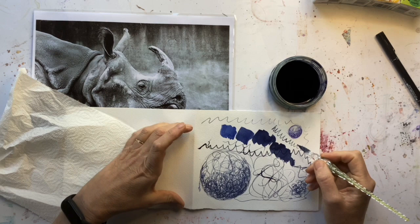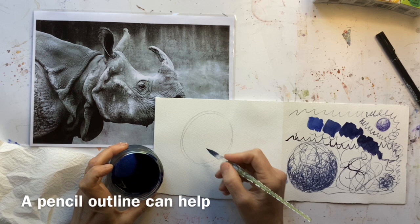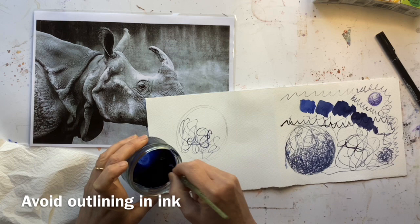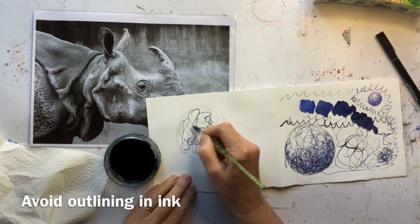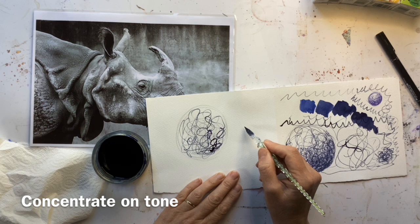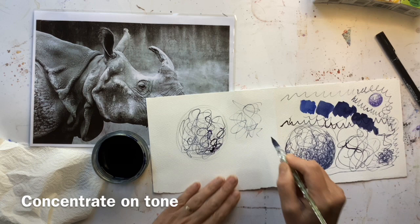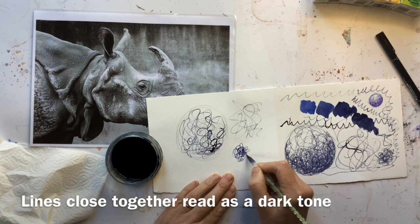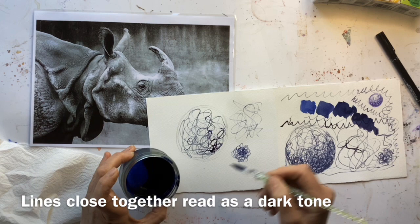A few tips on scribble drawing before we get going. I like a pencil outline but I suggest don't outline what you're going to be scribbling — let your scribbles fill the space. If you put that outline it ends up really jarring against the beautiful scribbles and the more organic lines you've achieved. We're looking at tones here. If you do your scribbles far apart, our eye will read those as a very light tone, whereas smaller scribbles closer together our eye will read as a dark tone.